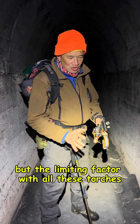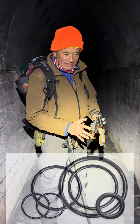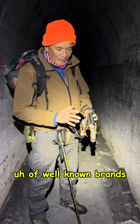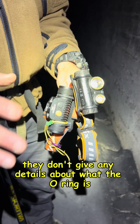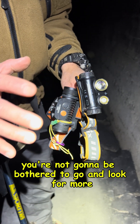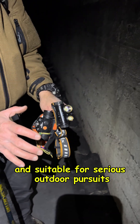But the limiting factor with all these torches — no matter how much money you pay, whether you pay $10 or $200 plus — is the O-rings. What I really hate is that most manufacturers of well-known brands just supply really crappy O-rings. They might supply one O-ring, they don't give any details about what the O-ring is, and once it's gone you're not going to bother looking for more. The torch is then no longer waterproof and suitable for serious outdoor pursuits.